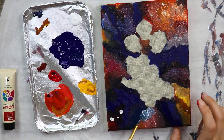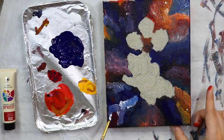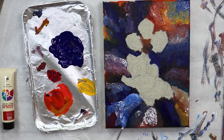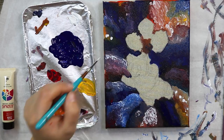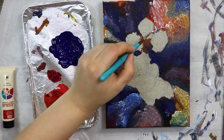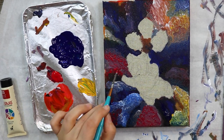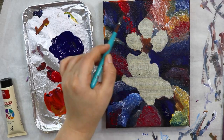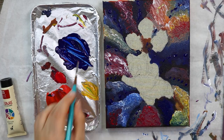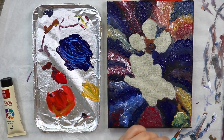I struggled a little bit with this mainly because I'm not the best at blending with acrylic paints, and I had to experiment with different paintbrushes, which I don't have a lot of because I keep destroying them — I always accidentally leave paint in my brushes, let it dry, and then they go rock hard and unusable.